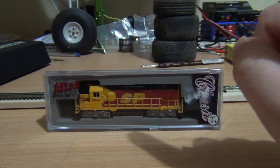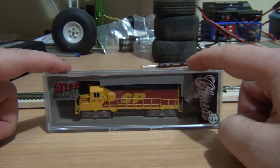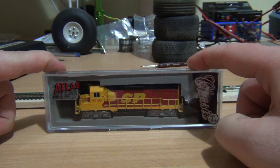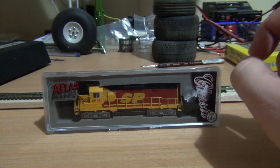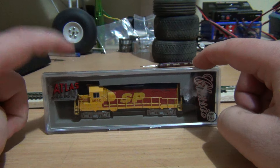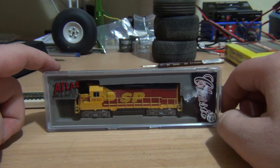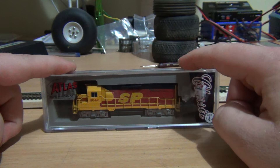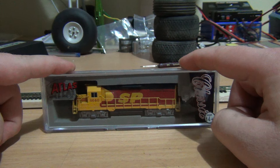Interestingly enough I didn't realise this locomotive is DCC equipped. For those that don't know what DCC stands for, it stands for Digital Command Control — I'm pretty sure that's what it stands for, correct me if I'm wrong. But I have a DC layout, which is just direct control or direct current. Which doesn't matter because the fella at the hobby shop did a quick test run of this on a DC test track and it works.